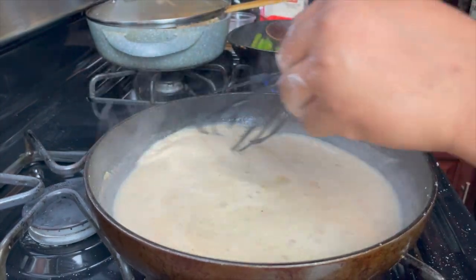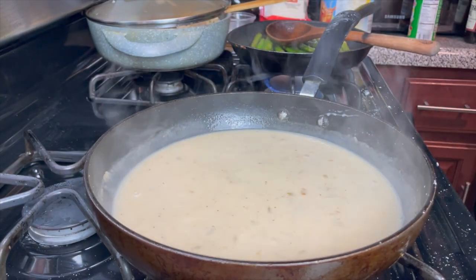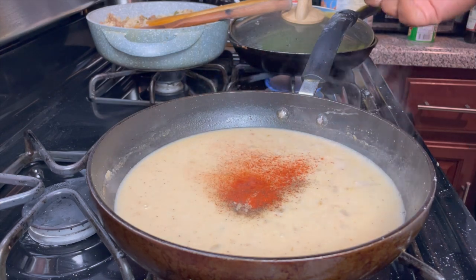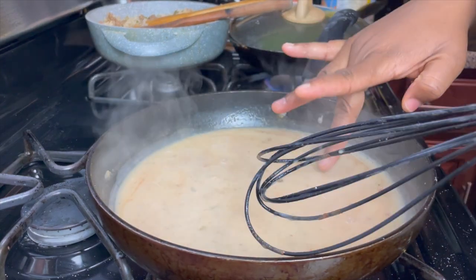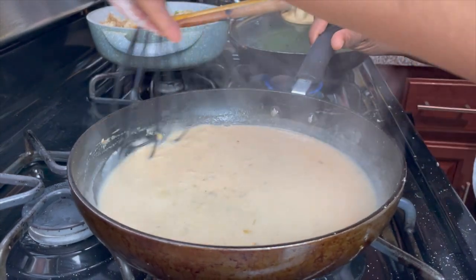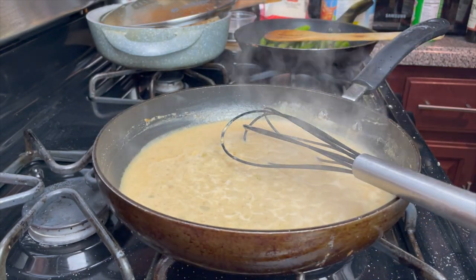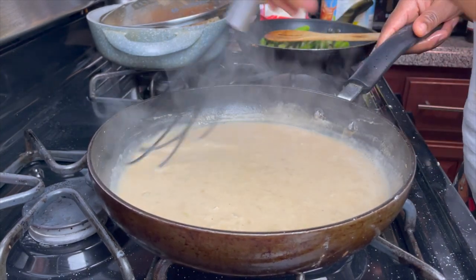Wait for that to start coming to a simmer, then add in some half and half — or heavy cream, either works fine. Check the description box for all measurements. Let it simmer for about five minutes until your gravy thickens. While it's thickening, taste the gravy and adjust seasonings as needed — I added a little paprika for color. Once it thickens, the gravy base is done.